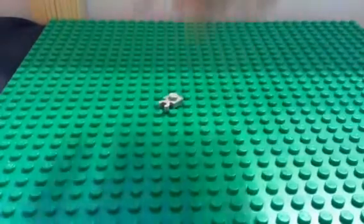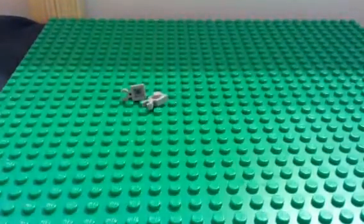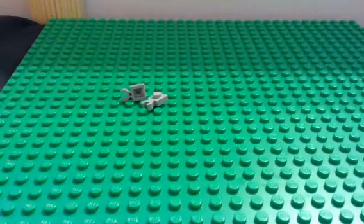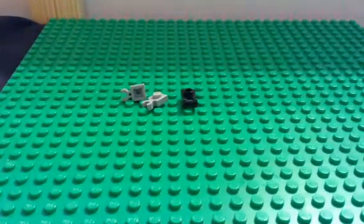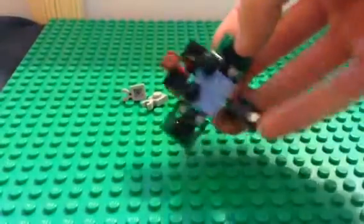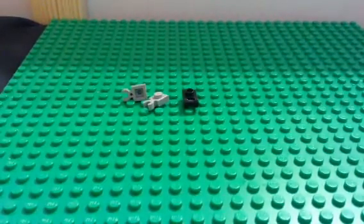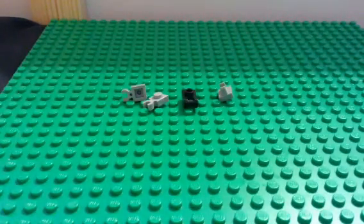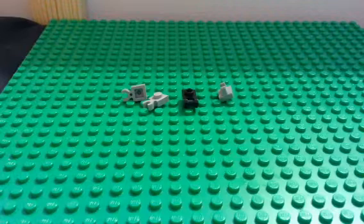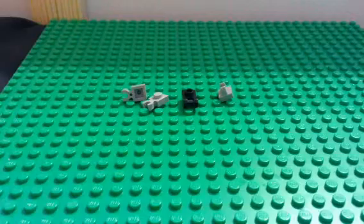You're going to need two of these. One of those — it's like the piece from Jetpack, right there from Creo. And you're going to need one of those. And you're going to need four of these — one of them is going to be a different color.